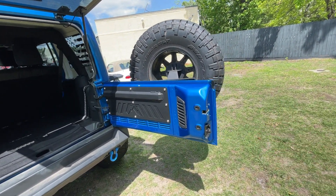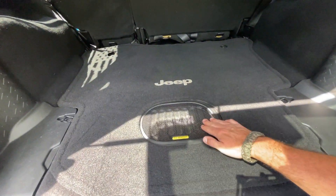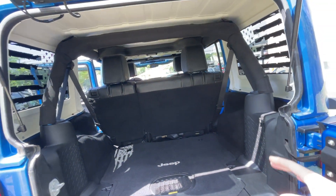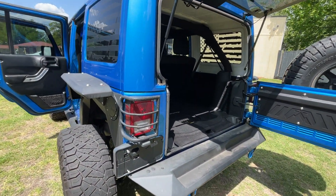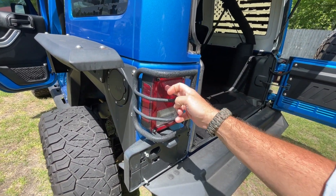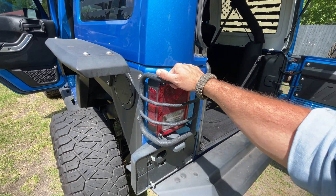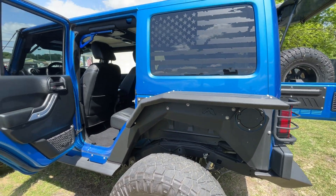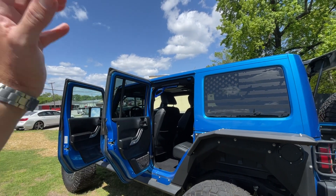They basically bought everything that company could offer. You've got the all-weather subwoofer right there. The pads around the roll bars look good, everything is looking nice. They kept the stock taillights but added covers to protect them. Gas tank is right there. Moving right along — let's take a look at the interior.